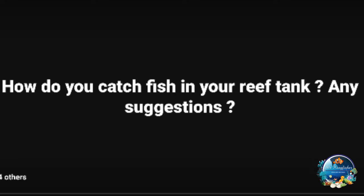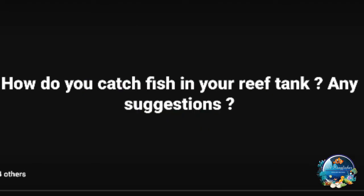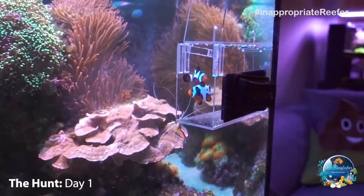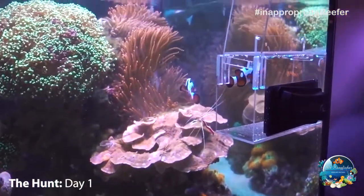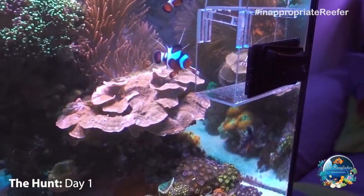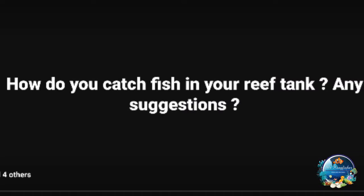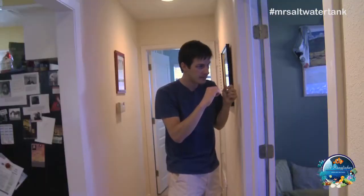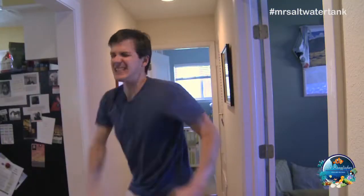Guys, I came across this question: how do you catch fish in your reef tank? There are about 97 comments on this. Some are jokes, but there are good suggestions we can actually use. Catching fish is one of the hardest things to do in a reef tank — or even a freshwater tank — so we're going to focus on reef tanks. Come on, yes! He's out of there!